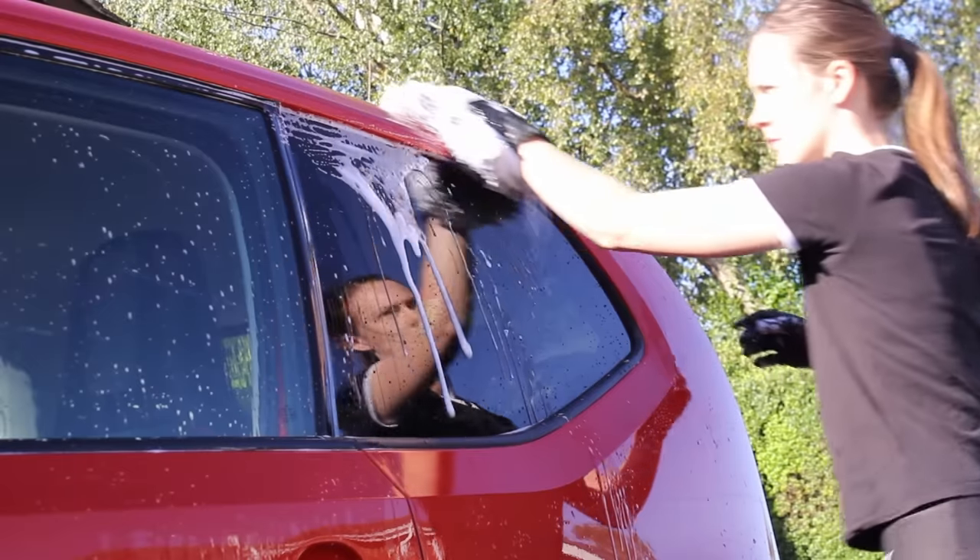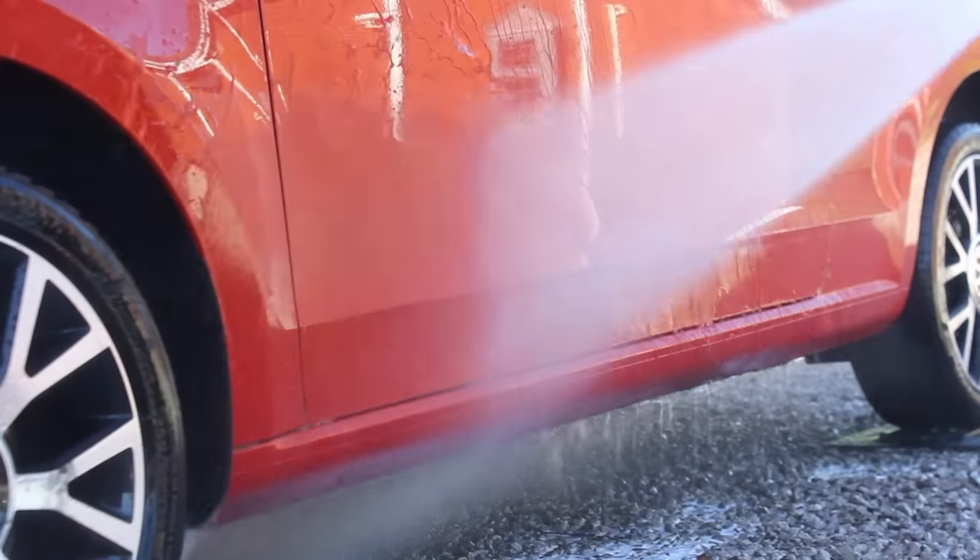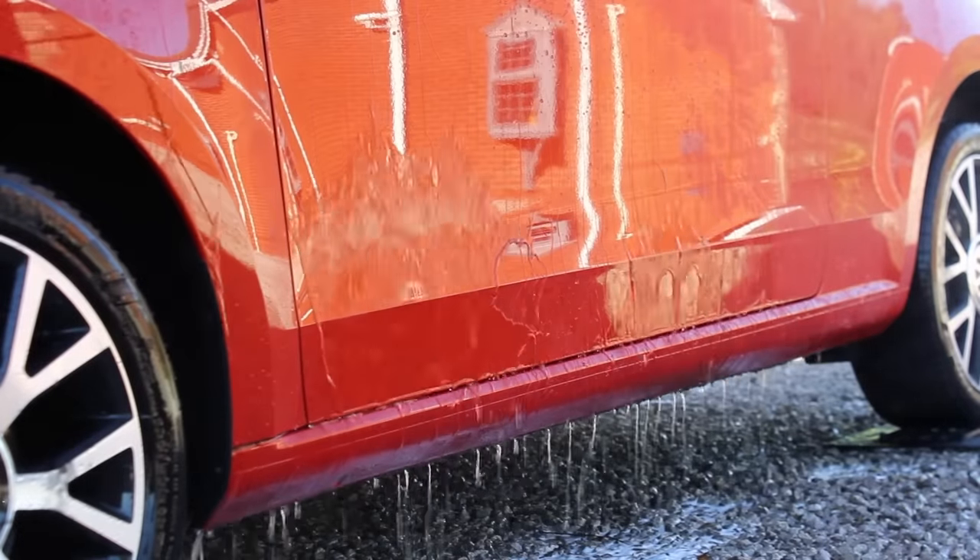Pure shampoos also tend to have better dilution ratios and feel slicker and safer on the paintwork. If you do like combining these steps and want your shampoo to add some protection, I would consider ceramic shampoos, as these tend to leave a more durable and better overall protection behind.